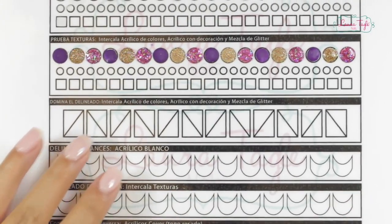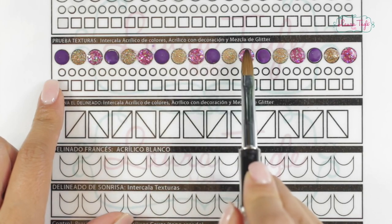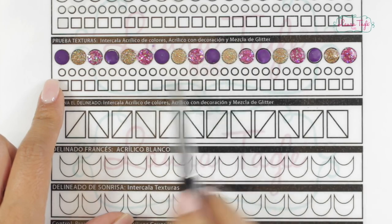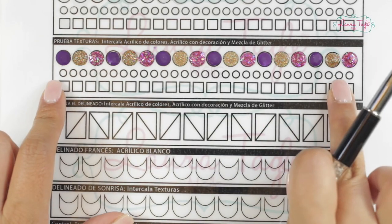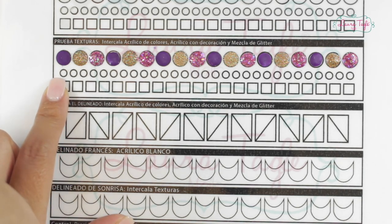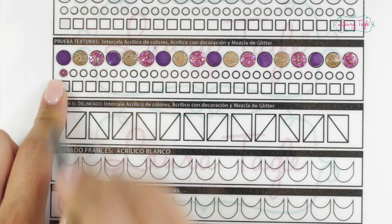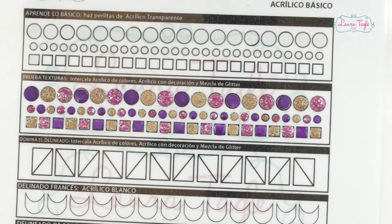All set, Cri-artists — the row of the larger circles with different textures is all set. The instructions on the sheet actually tell you what you have to do for each circle. For example, it says: try with textures, alternate between colored acrylic, decorated acrylic, and glitter mix. So here's where we will place these acrylics. We will also work on the smaller beads and the squares — and for the small beads, remember: smaller beads equals less amount of monomer and less acrylic. Section two of this practice sheet is done. Now let's move on to section number three.